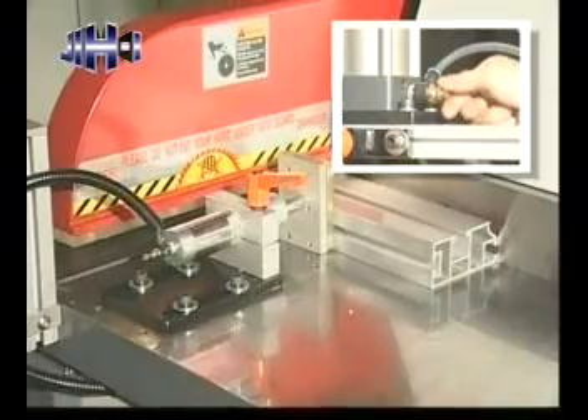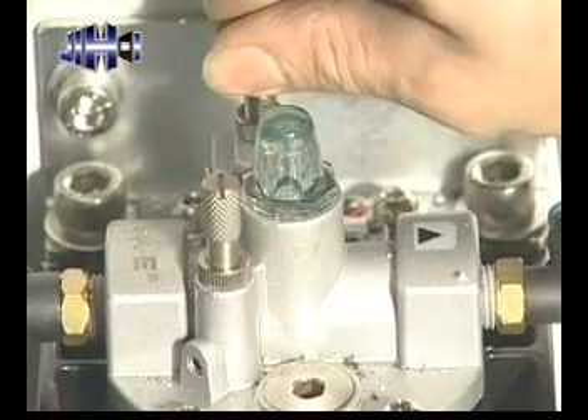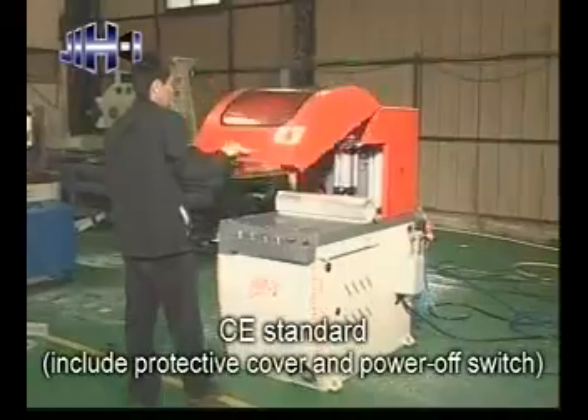The clamping system can compactly and stably press the material. Oil spray adopts an enforced precision oil mist system. CE standard includes protective cover and power off switch.